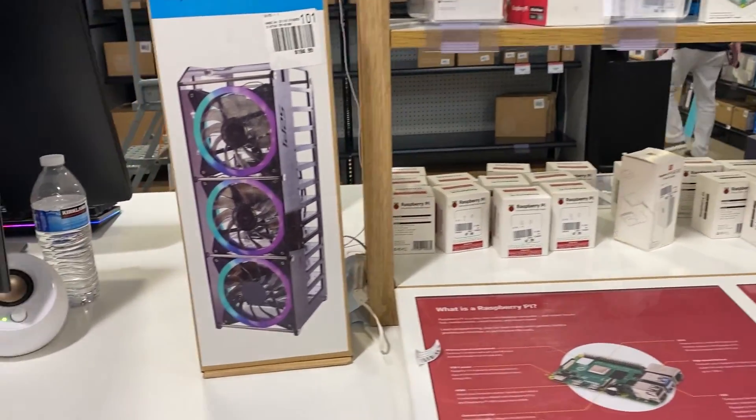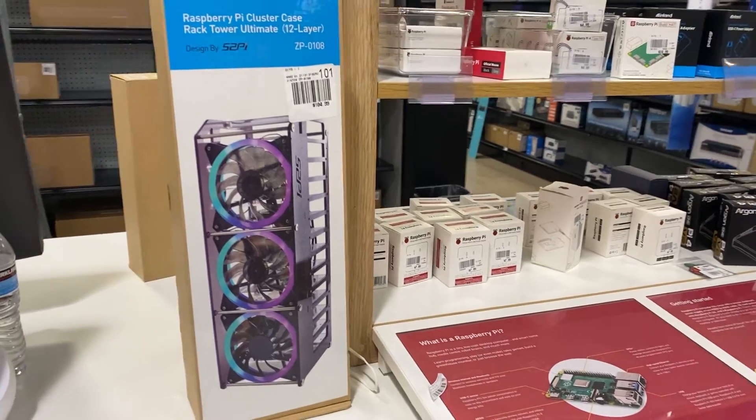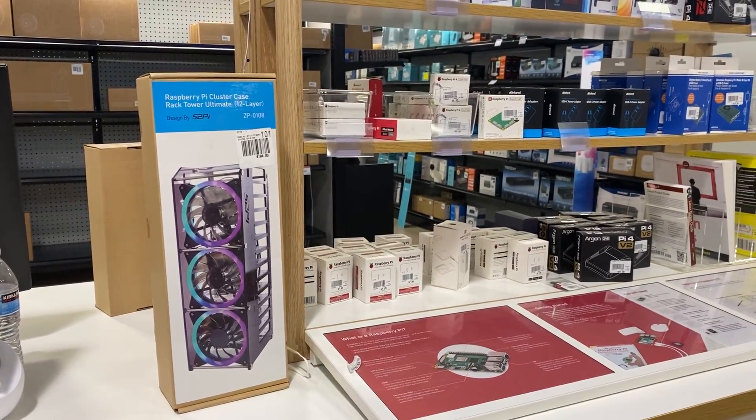Hopefully these will be getting into the hands of some other reviewers pretty soon. I'm not getting this today, but we'll see what happens. Pretty cool — I'm glad to see it exclusively right now at Micro Center.